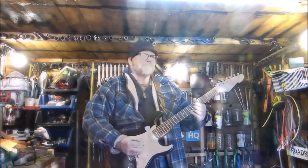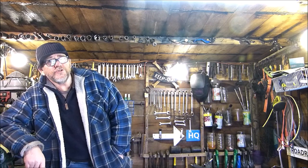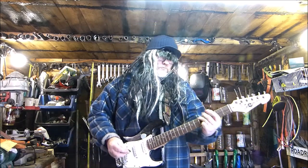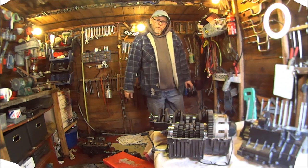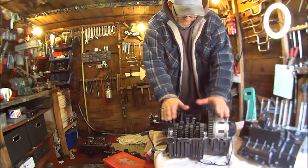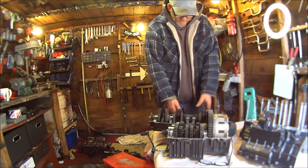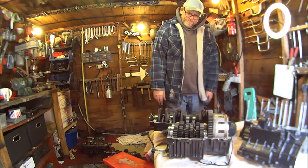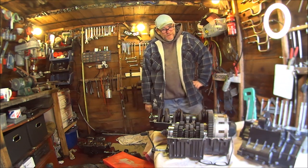Morning everyone. Welcome to Road Road and Restore, I'm John. In this video we're going to be trying to get all this bottom end back together, trying to get all the gears working properly, and putting it all together. So let's get on with it.